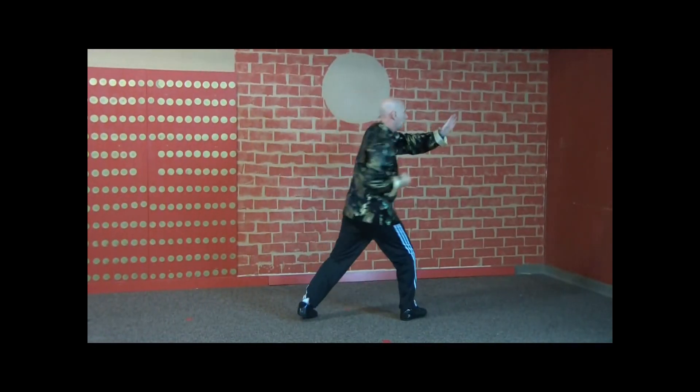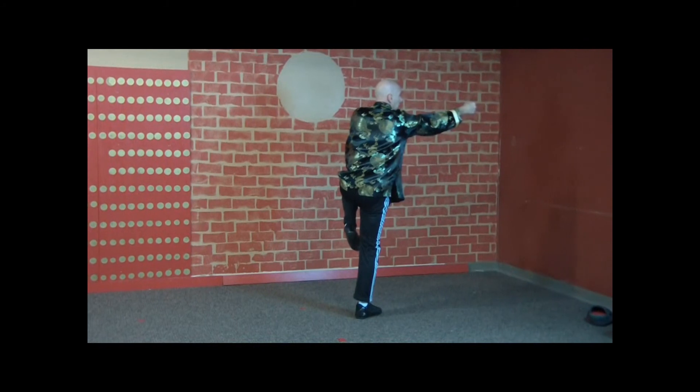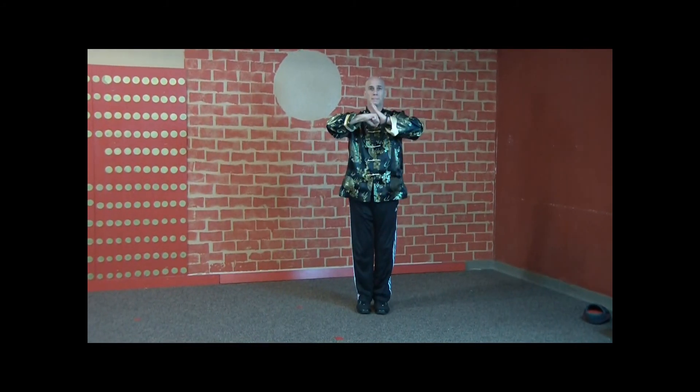Kick, punch. Under, over, strike, punch. Under, over, strike, punch. Under, over.